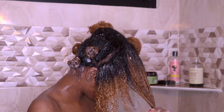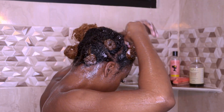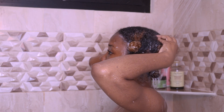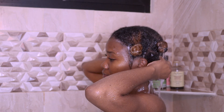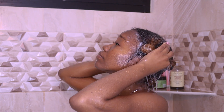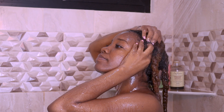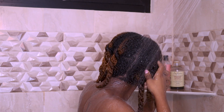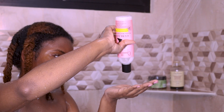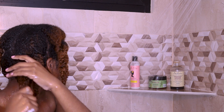I repeat this process on the remaining five sections then I rinse. I always undo my bantu knots to ensure that I remove all of the deep conditioner from my hair. Next I'm adding a small amount of leave-in conditioner and that's it. I love a simple, quick and easy wash day.